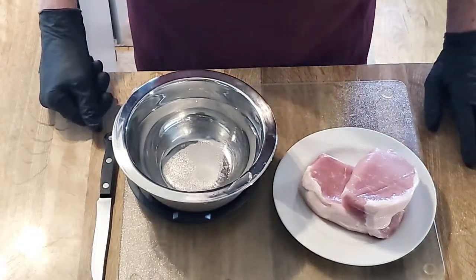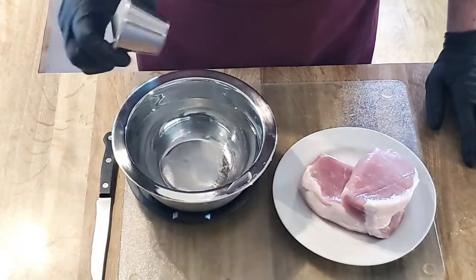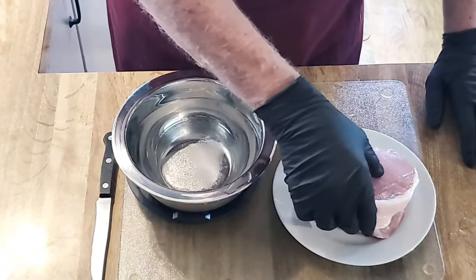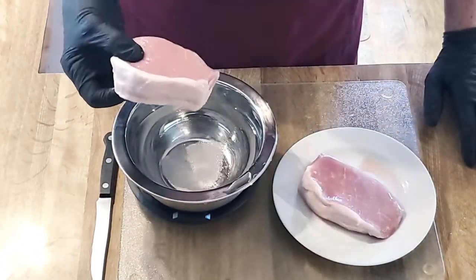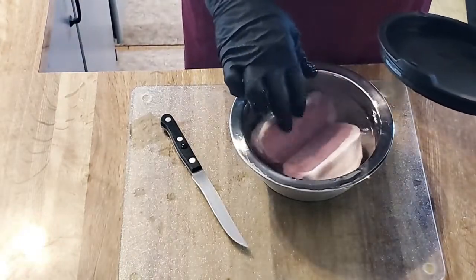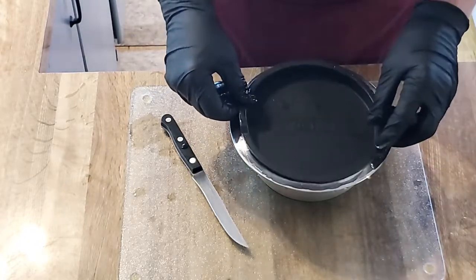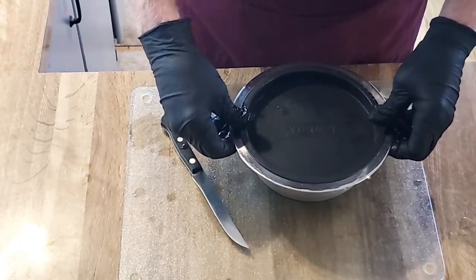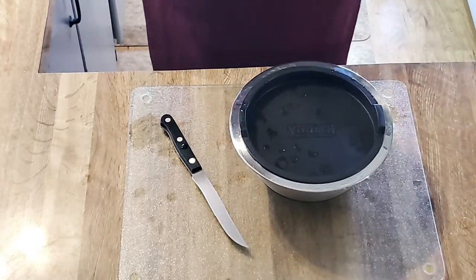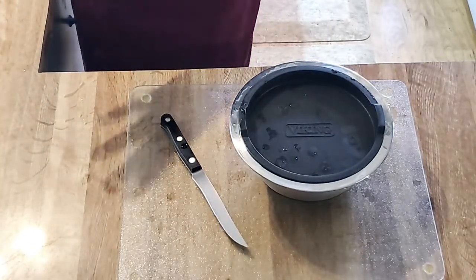We have a very simple brine today. The brine is ice-cold water with quite a bit of salt. We're going to add our boneless pork chops into the water. We want the brining water to cover the pork chops completely. They're going to sit here in this ice-cold brining water for just a few minutes — long enough for me to prep the vegetables. I probably repeated that about 20 times.